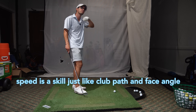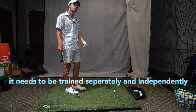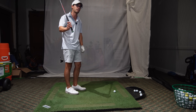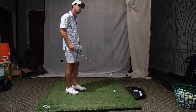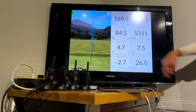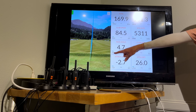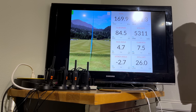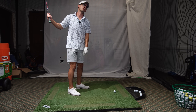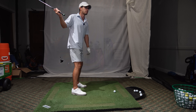Speed is a skill just like club path, just like face angle. It needs to be trained separately and independently, but I'm a big believer - get the technique right first and then we can add all the speed we want. Am I good to start adding speed? I think so. Because it hasn't gone below two, I don't think. Yeah, so here's your average - 4.8. But just look at your average on your face - you're still 6.3. So it's still higher than I'd like. I like the shoulder turn. I think that's been the big thing for me today.